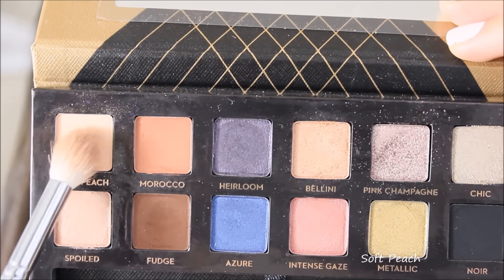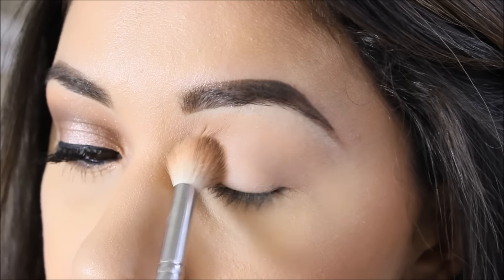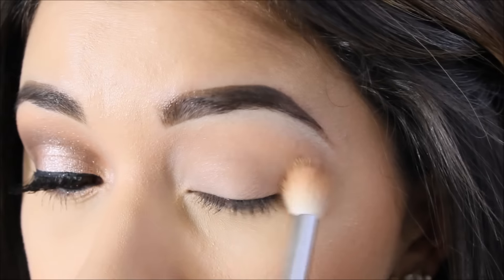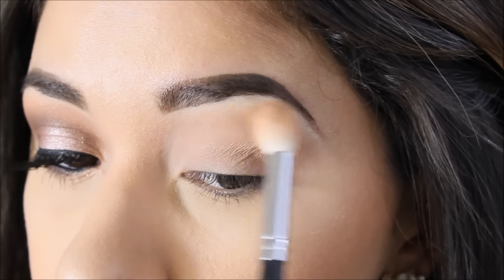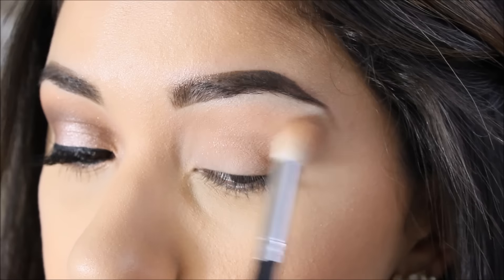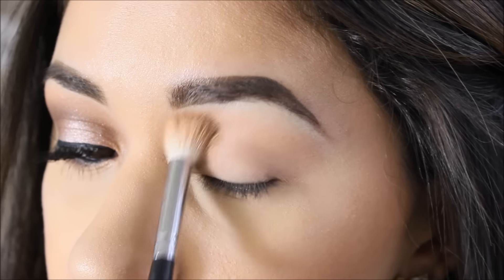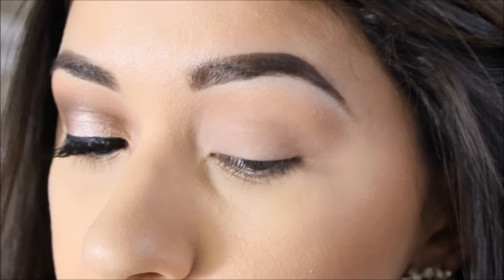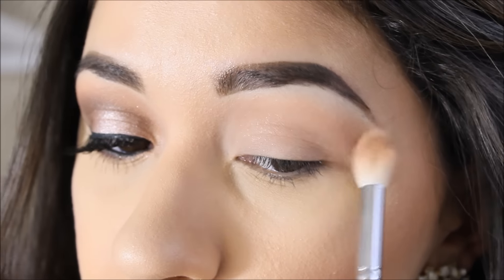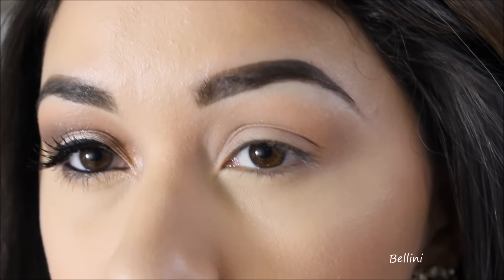I'm using Soft Peach as my transition shade, applying it on this area so it looks nice and pretty once I apply my darker shades. Usually I do fast-forward tutorials, but today I decided to really show you the way I'm applying the products on my eyes.